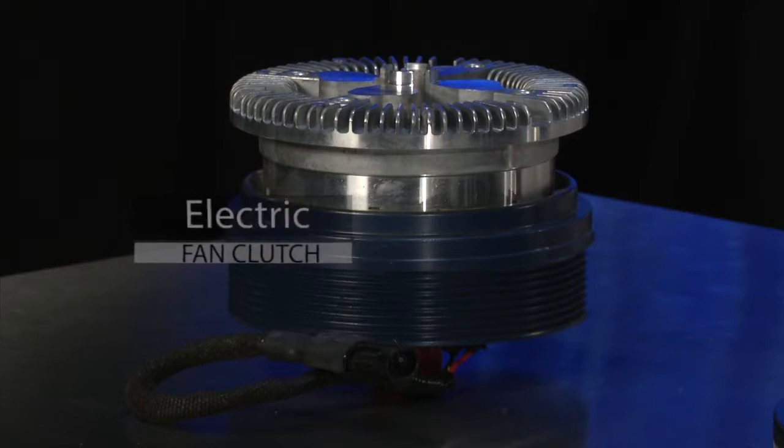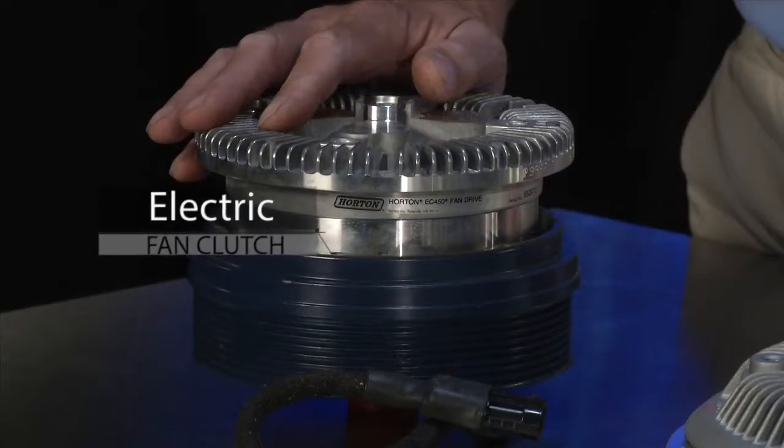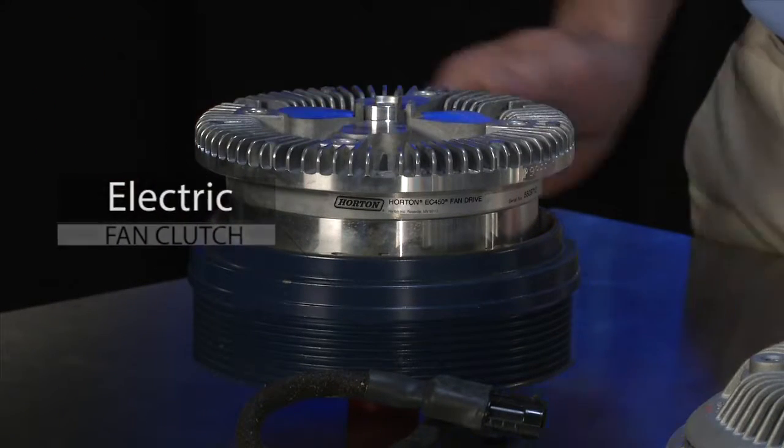The electric fan clutch is designed for the passenger car and light duty market. It operates basically the same as the electric fan in your house. When engaged, it requires very little horsepower draw and therefore only requires a compact motor to drive the fan blade. Electric fans are ideal for this application because they're very reliable and reasonably inexpensive. They are limited, however, in the size of the fan blade they can operate, since larger fan blades require higher horsepower electric motors, which are impractical due to their size and cost.